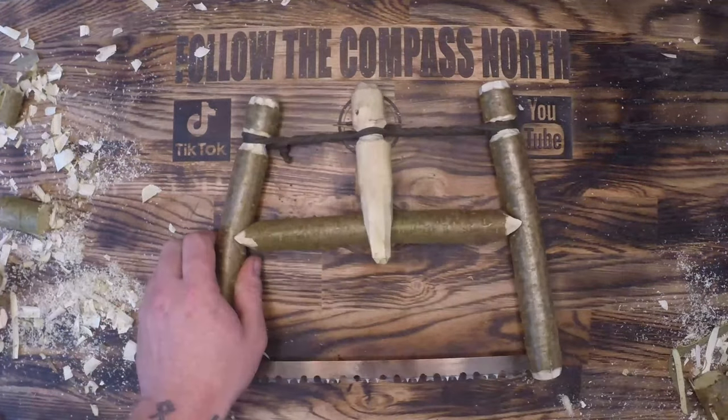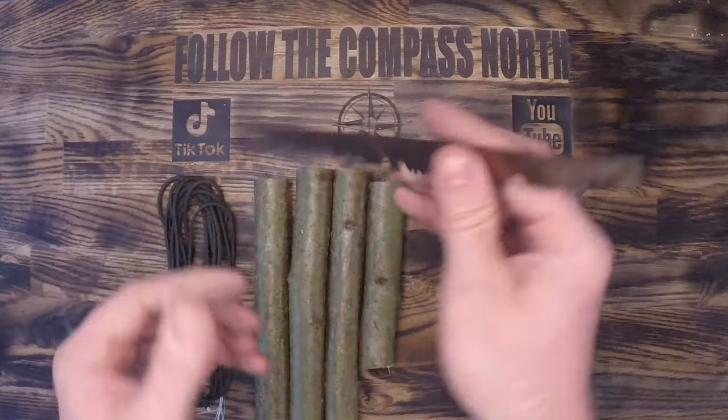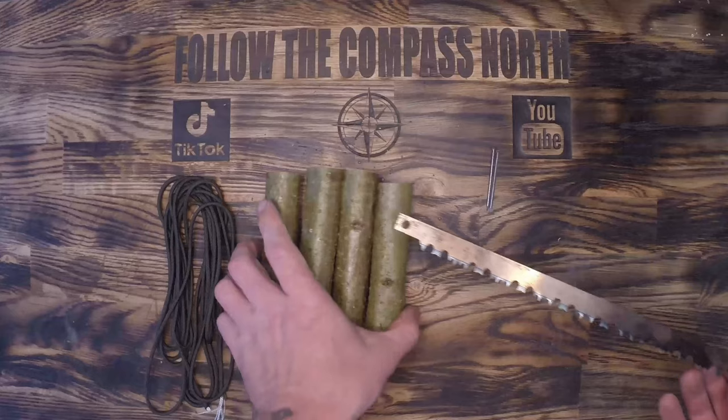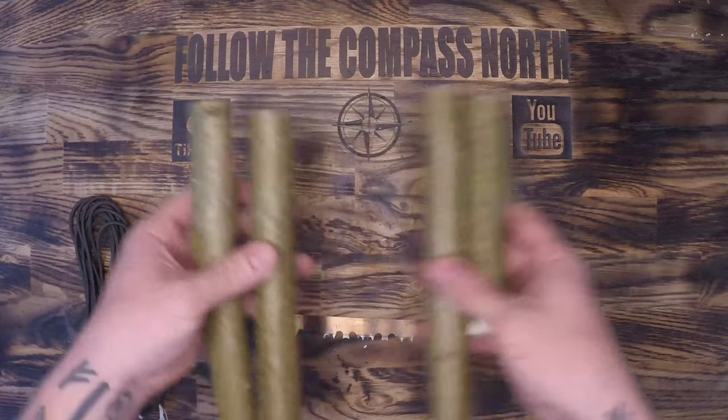These little pack saws are great until they break and then you have to make do with what's left. Today we're going to take the saw blade from that kit and use some natural materials and some materials from our pack in order to make a usable miniature buck saw.